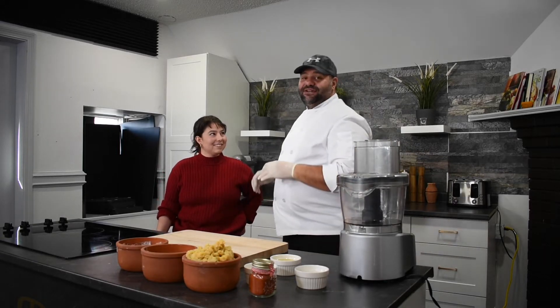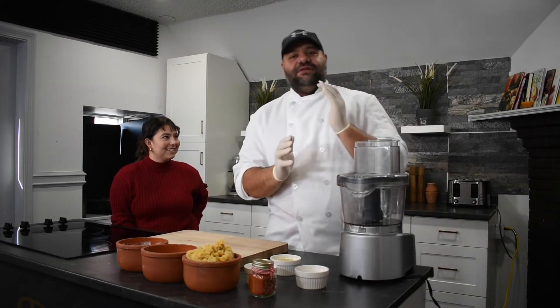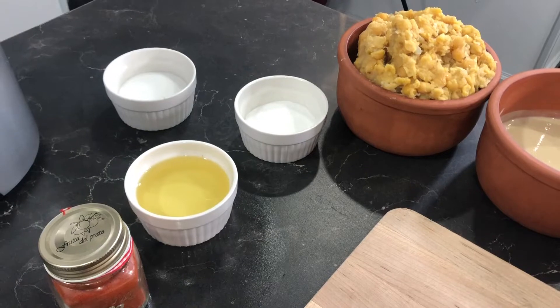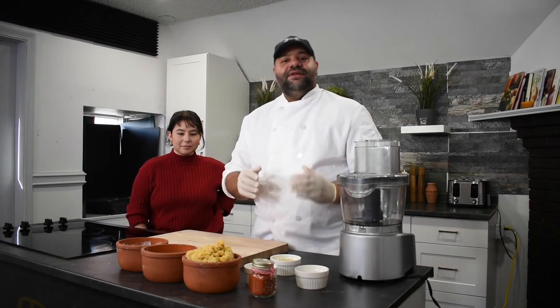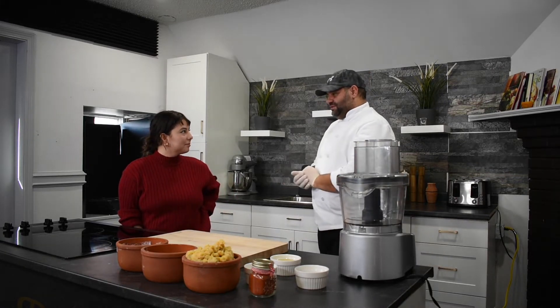I'm going to teach her how to make hummus — she doesn't know yet. So the main thing, if you want to make hummus, it should be from scratch. We've got the chickpeas — soaked overnight, boiled, washed properly, and try to remove the skin. If you do that, you have a 50% guarantee that your hummus will be amazing.